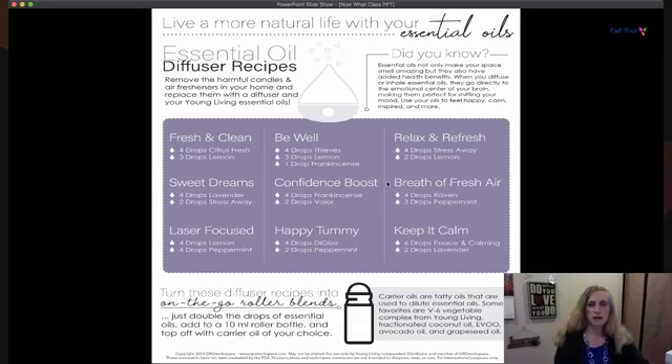Here we have some recipes and combinations you can use from your starter kit. These are roller bottle blends — you can get empty bottles from various sources and make combinations that you'd like to share with your kids or use yourself. These are combinations of oils that work well together.